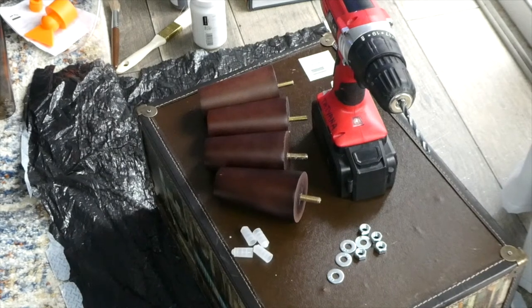So this is all the equipment I need. I have a drill, I have four washers and four nuts, I have four legs, and the white caps will go back onto the screw part of the leg once I install them.